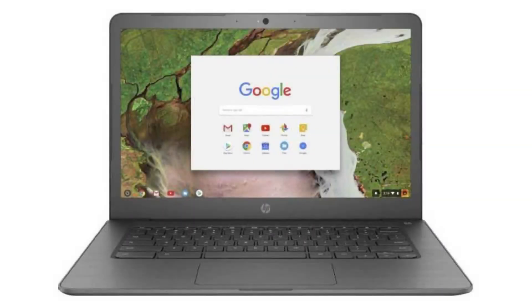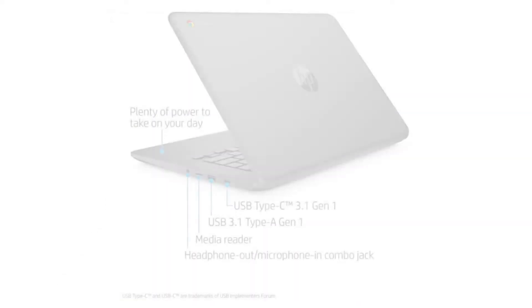Today we are looking at the HP Chromebook 14 G5. This is a great budget Chromebook for everyday use, to work and play games with the Google Play Store and even Linux apps. A great choice for anyone who just wants a computer that works.